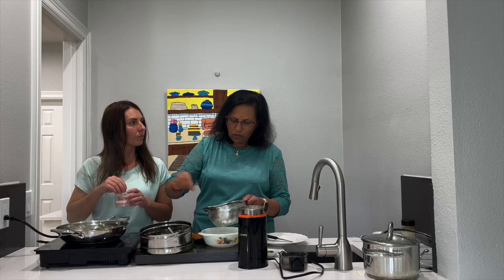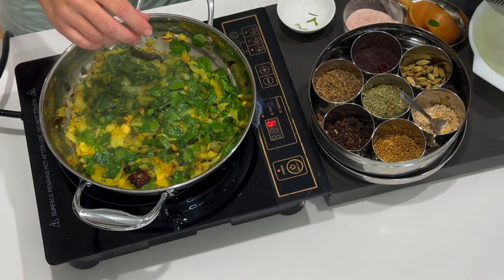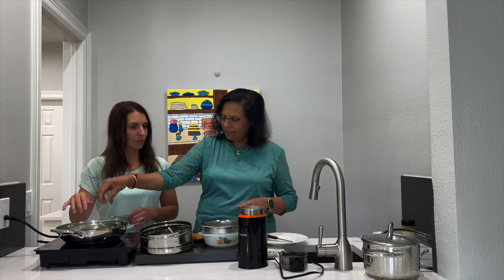If you're okay with no salt, there's no need to add salt. We're using Himalayan salt, which is a much better, healthier option.